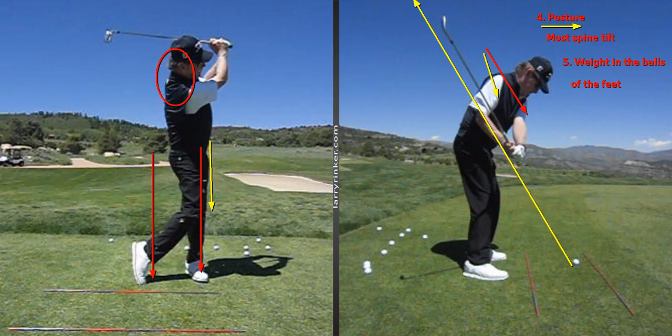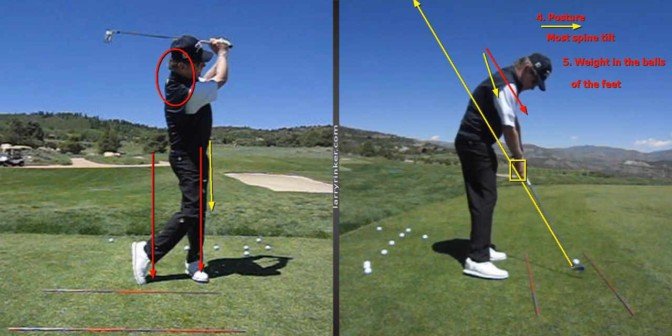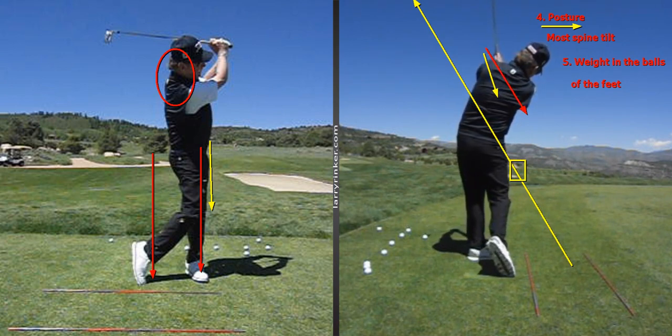You will see in the down-the-line view that as the club comes down, it's pretty much on plane in the delivery window when the shaft is parallel to the ground. I really don't care what kind of player you are — it's very important to have the club head on plane coming into the ball. From here, it's time to use the hands to create speed, let the club go, and let the club swing past us and pull our body around to the finish.